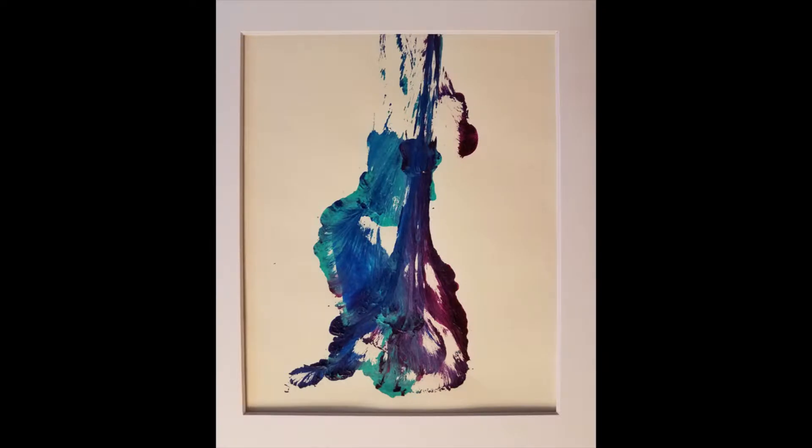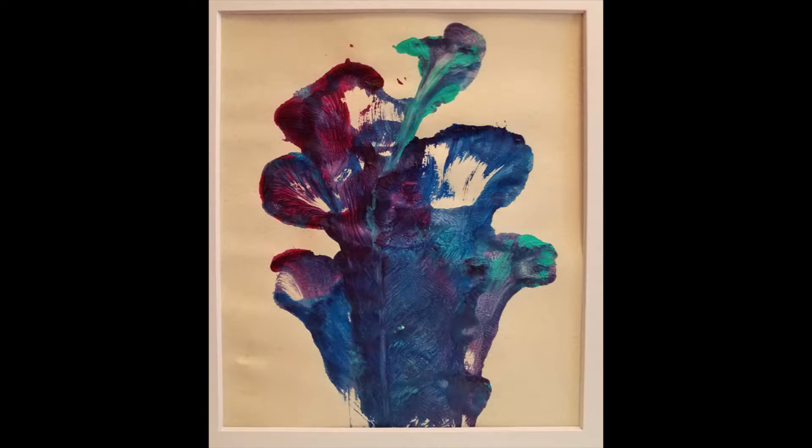You're going to need two pieces of paper, some acrylic paint, and some string.